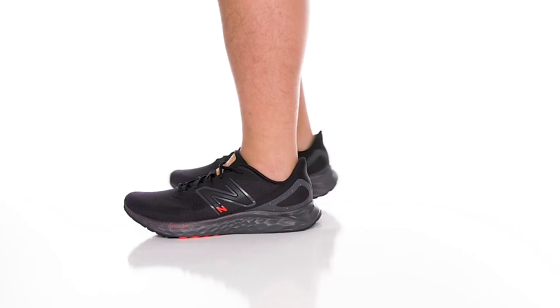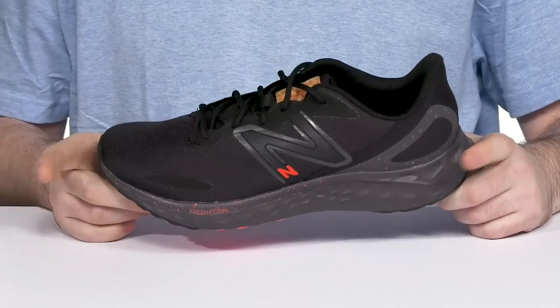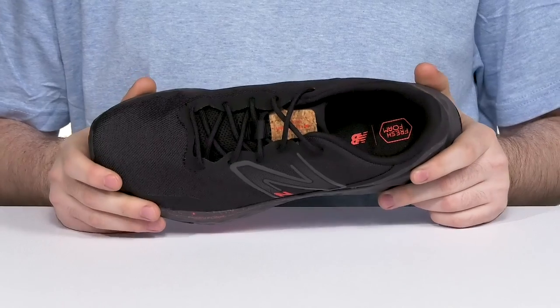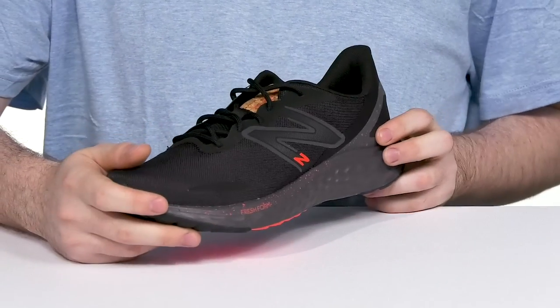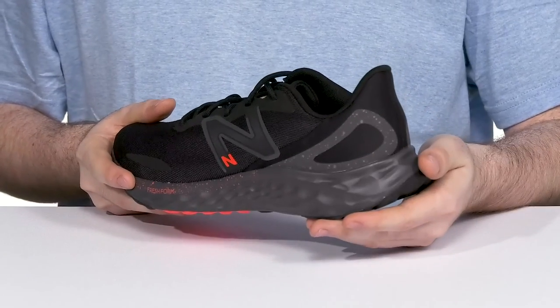Have great versatility and athletic comfort with this everyday silhouette from New Balance. This shoe is ready for just about anything. It keeps super comfortable with its breathable upper that's made with lightweight mesh. It is made with a no-sew overlay giving it a more sleek appearance, and it also helps accommodate the heel better, delivering a lockdown fit.